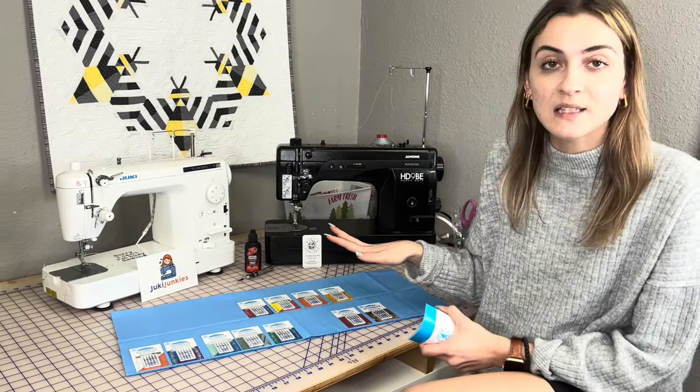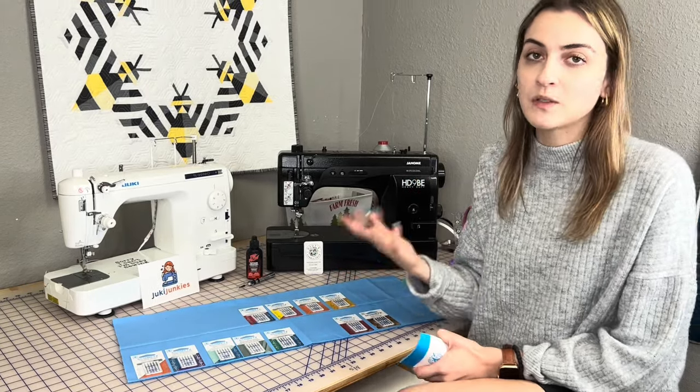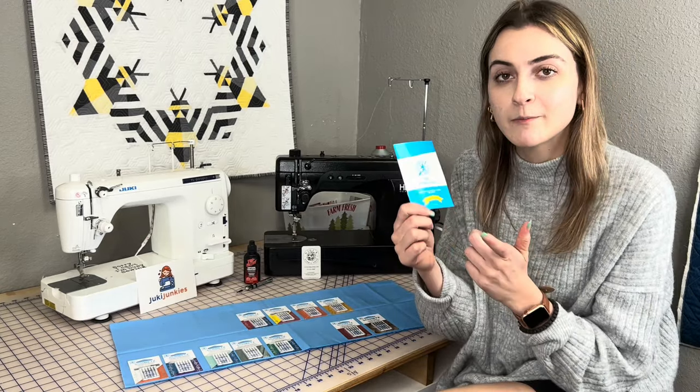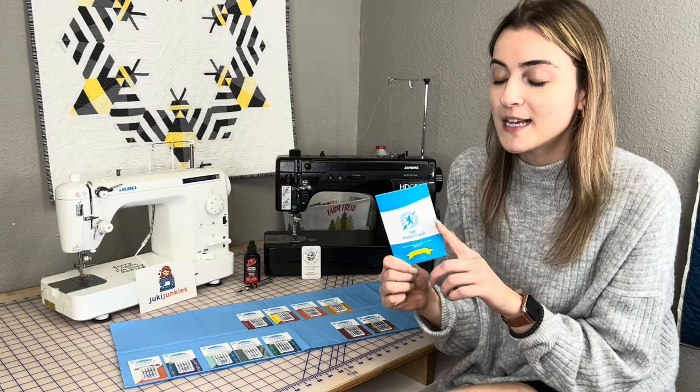I've been noticing a lot of people not really sure what needles to use for what projects, so we're going to tackle that today. We're going to talk about the Schmetz needles because that's what we carry here exclusively. We're going to dive into the different types, the different sizes, when to use what, and just make sure you have the right needle on your machine. Stay tuned for the end of the video — we're going to be giving away some of these pocket guide books, which I call the needle Bible.